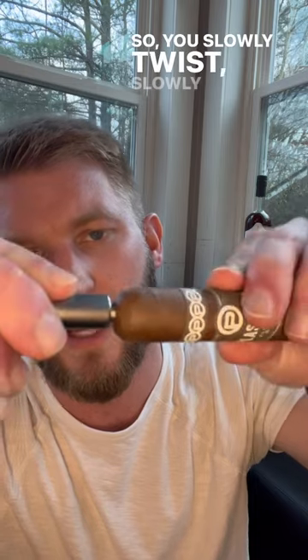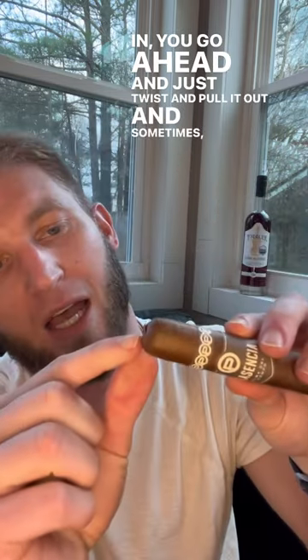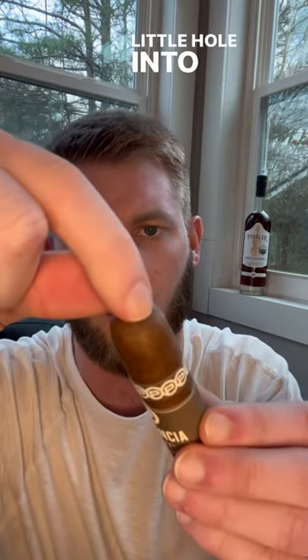So you slowly twist as it sinks in, and then once it's in, you go ahead and just twist and pull it out. Sometimes, as you can see, the cap will stay on, but it will plunge just a little hole into your cigar and it's ready to smoke.